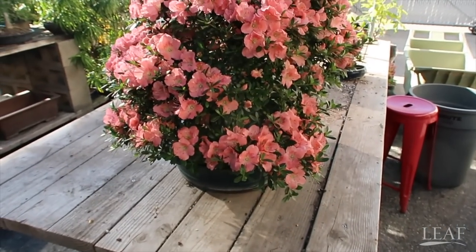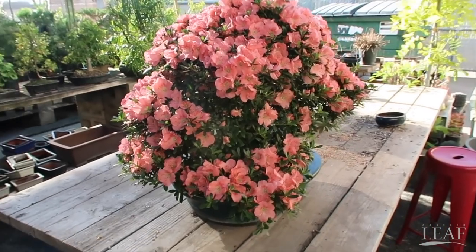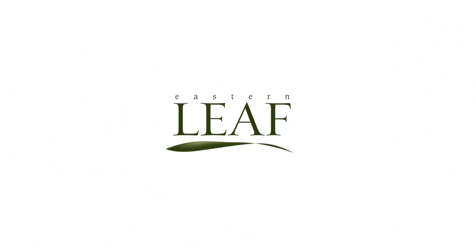Today I'm here with my friend Lou Camerata and he's going to show us what we're supposed to do with our Satsuki azaleas during this time of the year. The work we're going to be performing today is after post flower bloom. This tree's been blooming for about three weeks, so it's time to take the flowers off. You can see it's not totally done blooming.